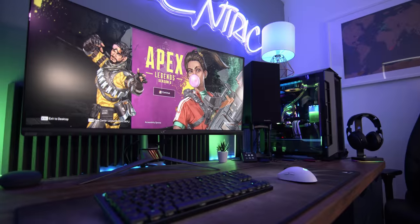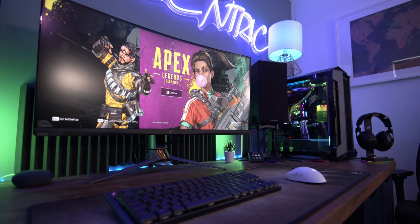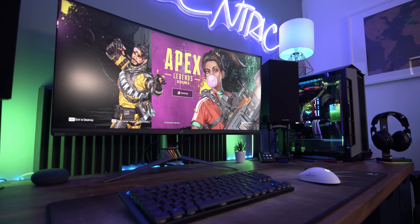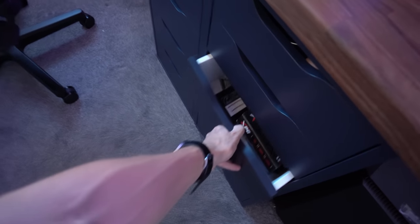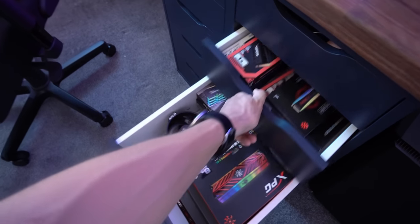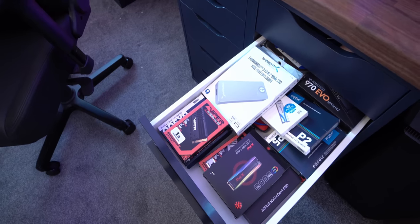The extra width allows me to fit in my gigantic speakers, 35-inch monitor, and custom water-cooled PC all on the desk without it feeling too cramped. Inside the drawers you'll find all of the bits and bobs that make this channel run — things like gaming mice, SSDs, processors, RAM, water cooling — the list definitely goes on.